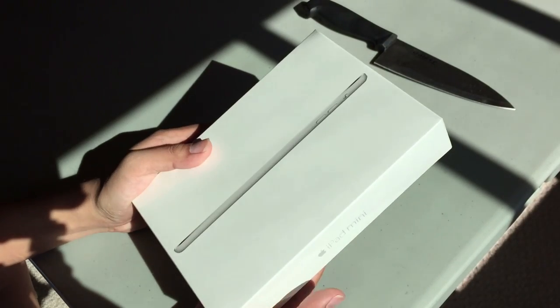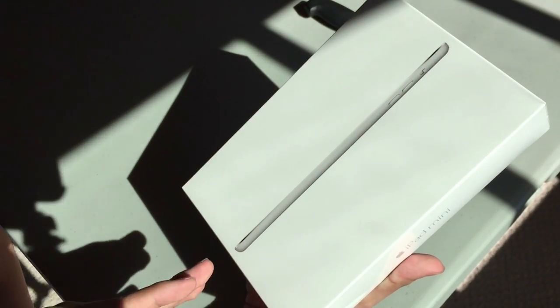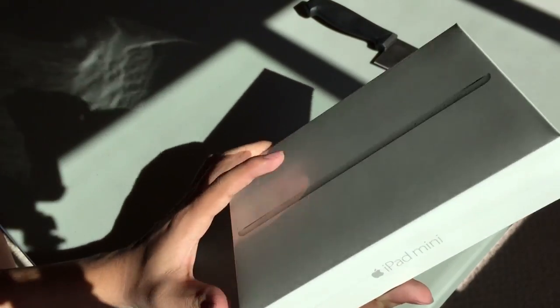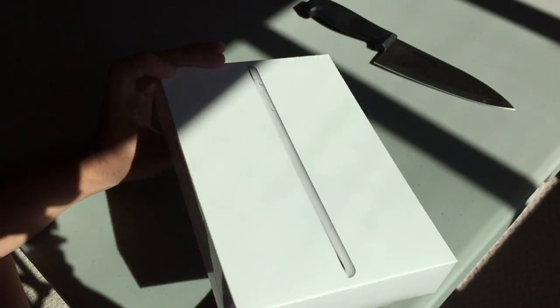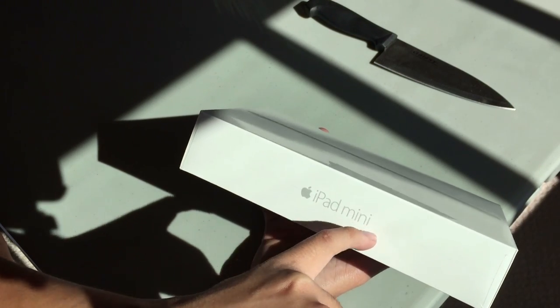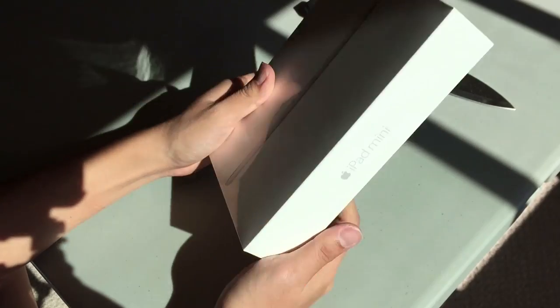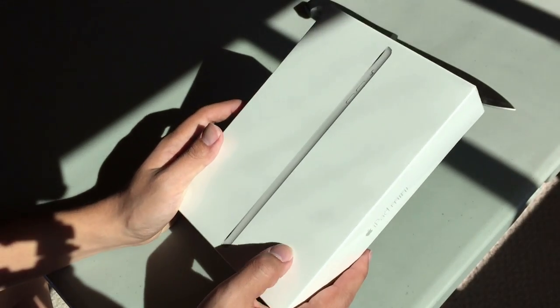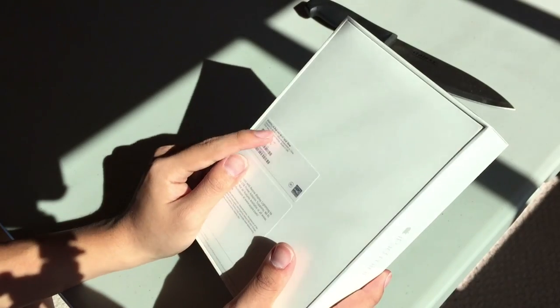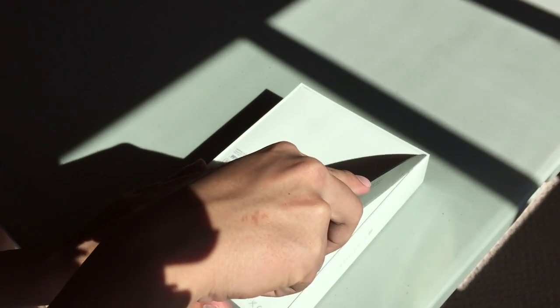The iPad Mini 3rd generation is basically the same as the first and second generation. Looking around the box, on the front you can see the side profile of the device — the iPad Air 2 has almost the same image. It shows off how thin it really is. The base model here is the 16GB Wi-Fi in silver, and the back of the box confirms that with all the relevant details.